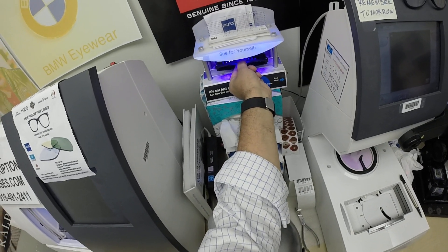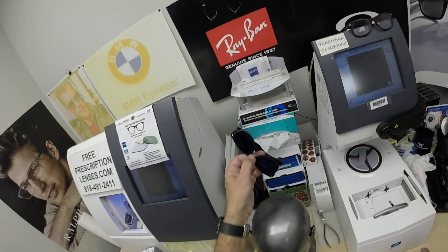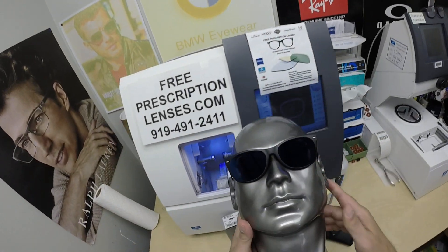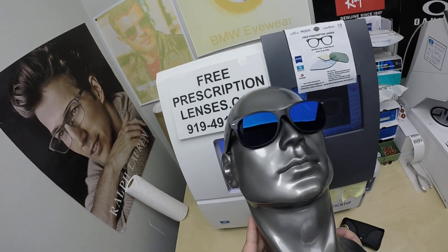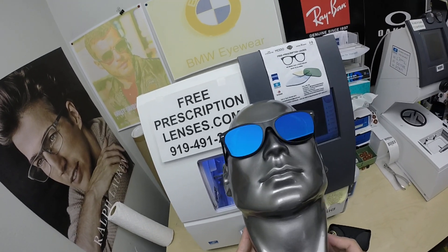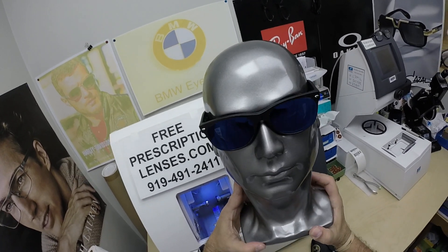These Photofusion Extra gray will get 30 to 50% dark behind a windshield. They're also temperature sensitive, meaning they will get darker when it's 85°F and below than when it's 95°F and above. But I remind everyone: when it's 100 degrees outside, you're miserable, they're miserable — nobody works 100% when it's 100 degrees outside. These Zeiss Photofusion Extra gray are designed for extra active people who spend extra amounts of time outside.